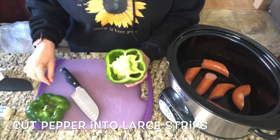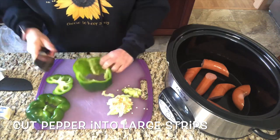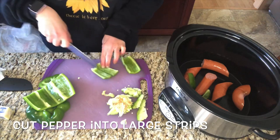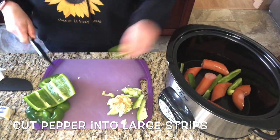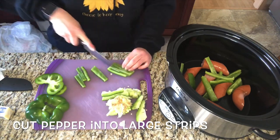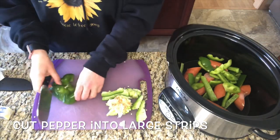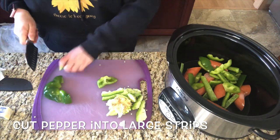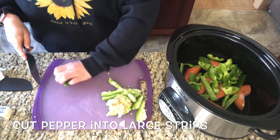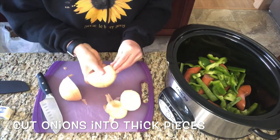The next step is to cut my peppers into large pieces — I'm just cutting them into thick strips. Next, I'm going to cut my onions also into thick pieces, relatively the same size as my peppers, and then I'm going to throw those into the crockpot as well.